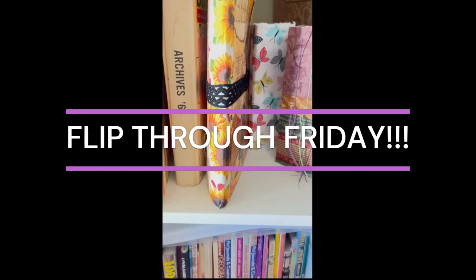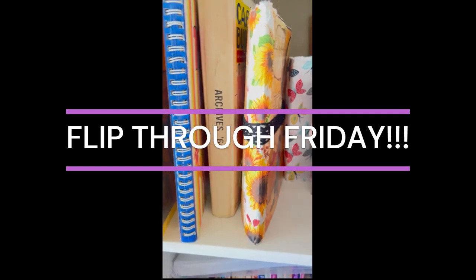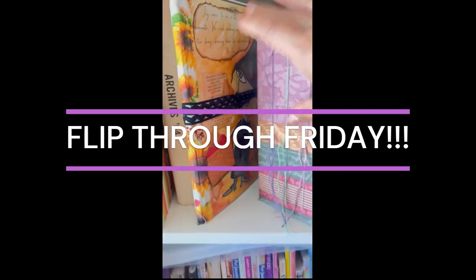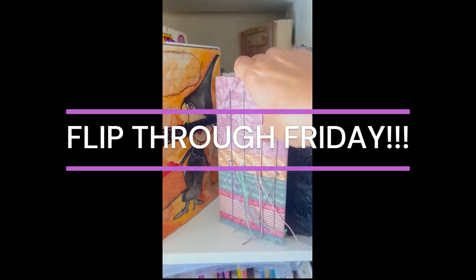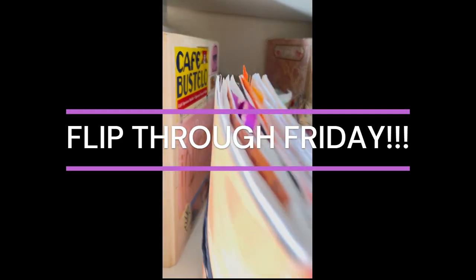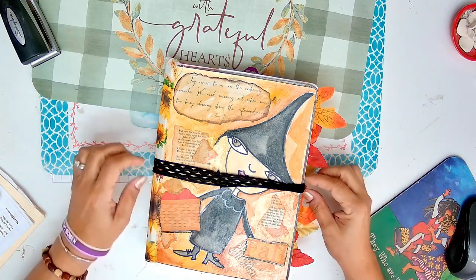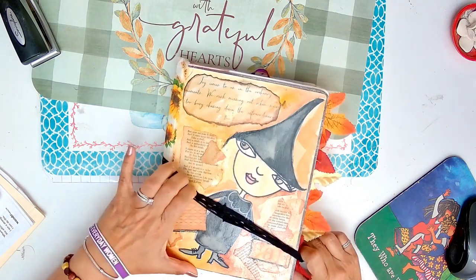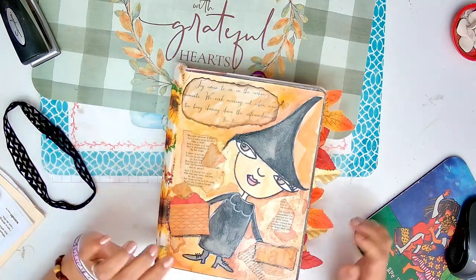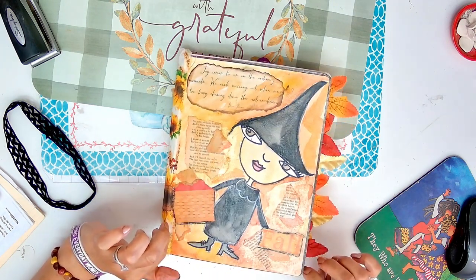Let's get started. Hey everybody, I just thought I'd come on here for a few minutes and go through this journal here. This is Flip Through Friday.